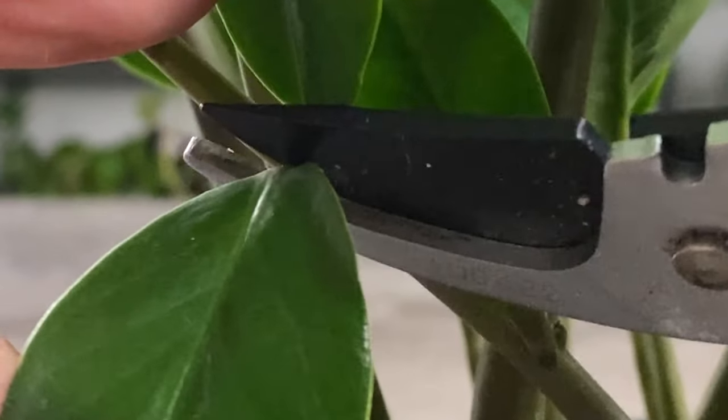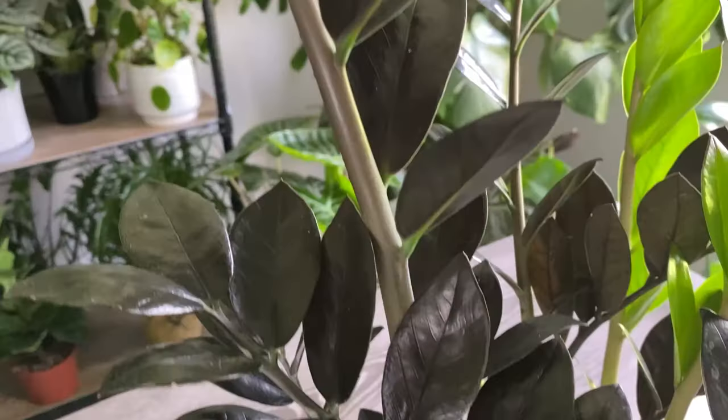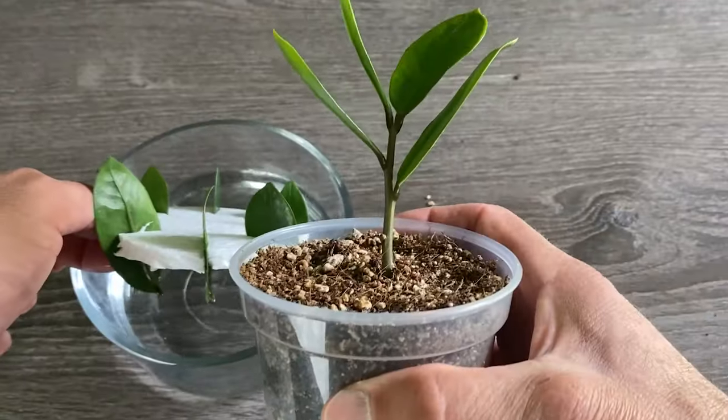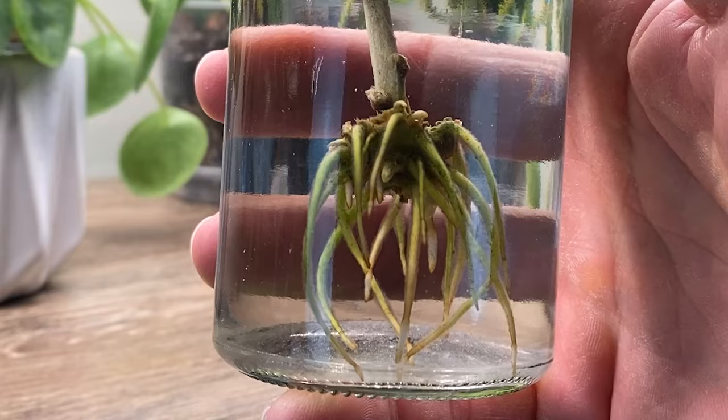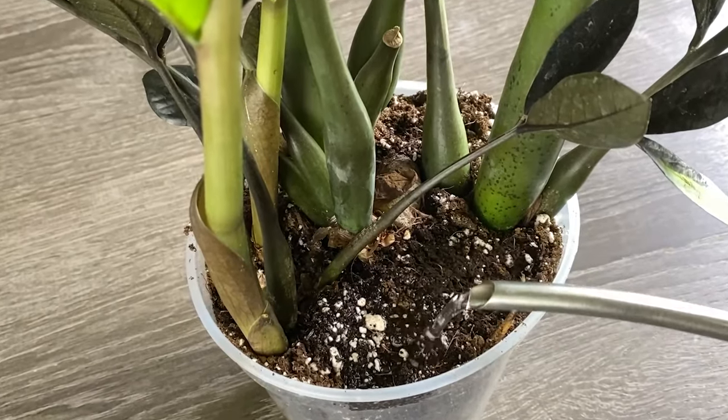There are three ways that I propagate a ZZ plant and I'm going to explain how easily and successfully you can do it too. Stay with me until the end — the last method will 99.9% guarantee you get a successful take on your propagation. And as a bonus, I'll show you how I water my ZZ plants so they never die.